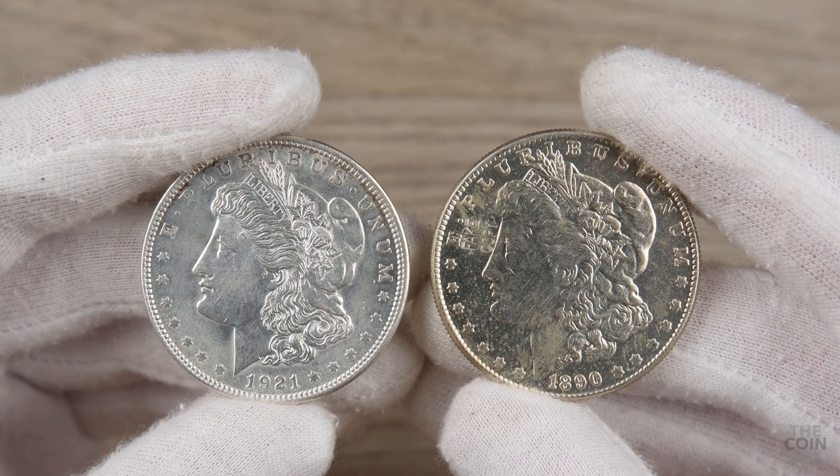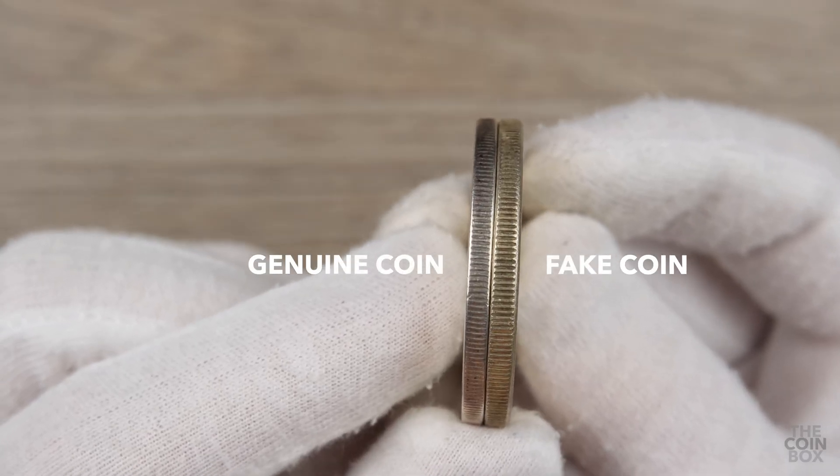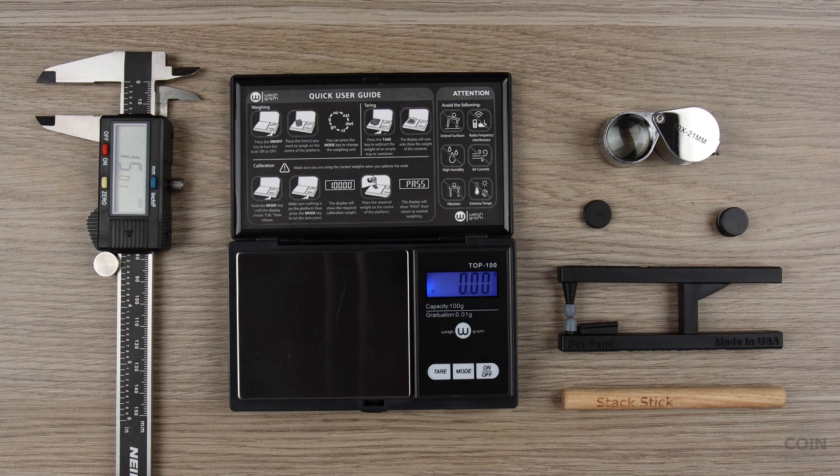Keep in mind that fake coins made to the correct diameter will likely measure quite a bit thicker than they're supposed to. But this test is not foolproof — that's why it's very important to always use multiple testing methods.